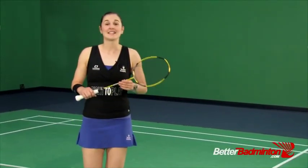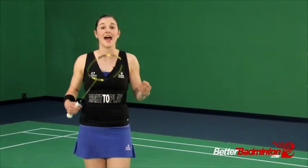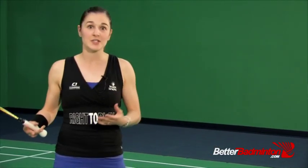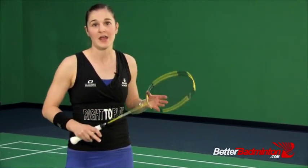Welcome back. Today we're going to cover the four common errors that happen when trying to do the forehand front court offense footwork. In my experience as a coach and also as a player, there are four things that come up again and again as people are trying to master this front court forehand side footwork.